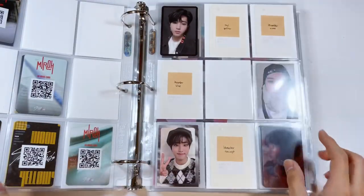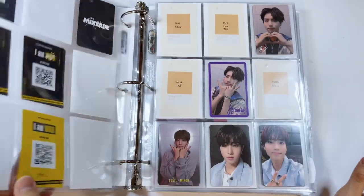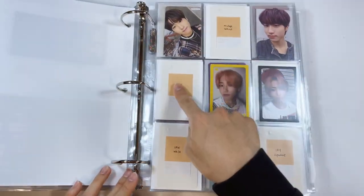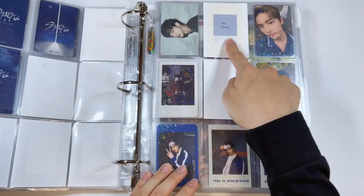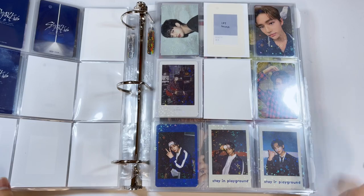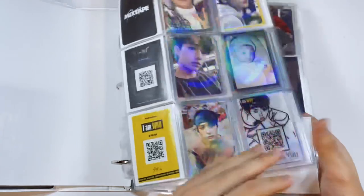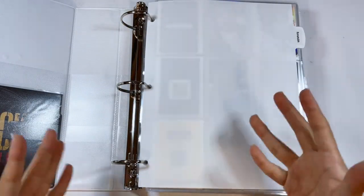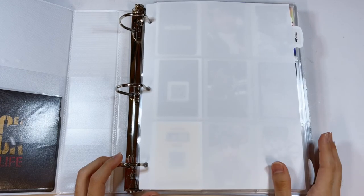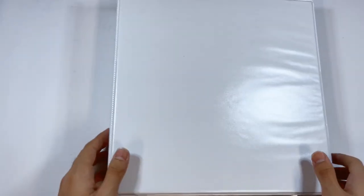That is all finished — it took so much longer than I thought. Everything is now organized. I also changed the post-it notes to these really cute Pantone themed fillers I bought, which makes the binder a little cuter. We are done with the Stray Kids binder, all reorganized!